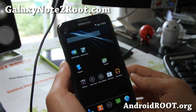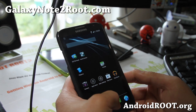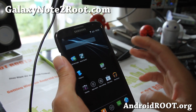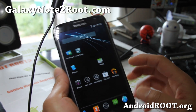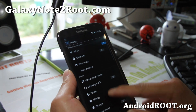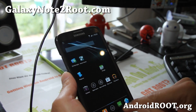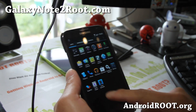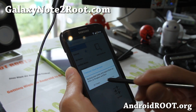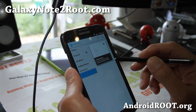Hi folks, this is Max from GalaxyNote2Root.com. So I've got another overview of the HyperNote ROM. This one completely gets rid of TouchWiz — certainly not for everybody, but for those of you who don't like Samsung stuff, you can get this. You still have a lot of the Samsung options in the settings, but obviously all the Samsung apps are gone. For S-Note, this Papyrus app is in here that you can also use as touch-sensitive notes.